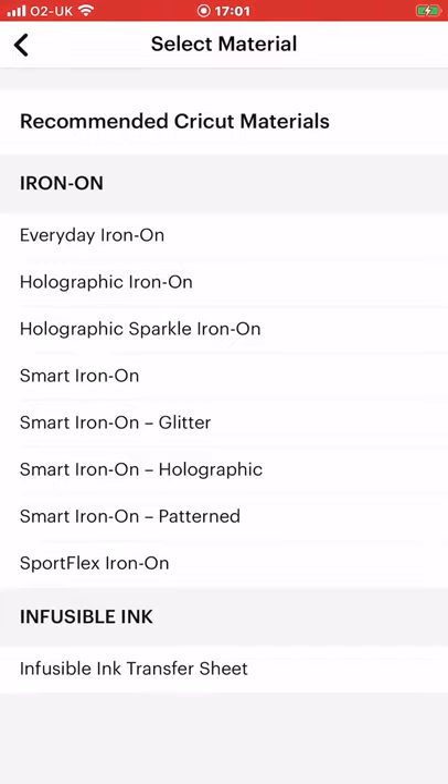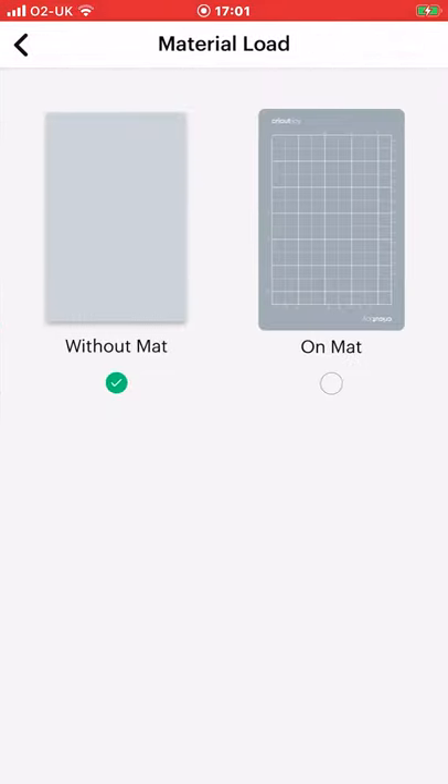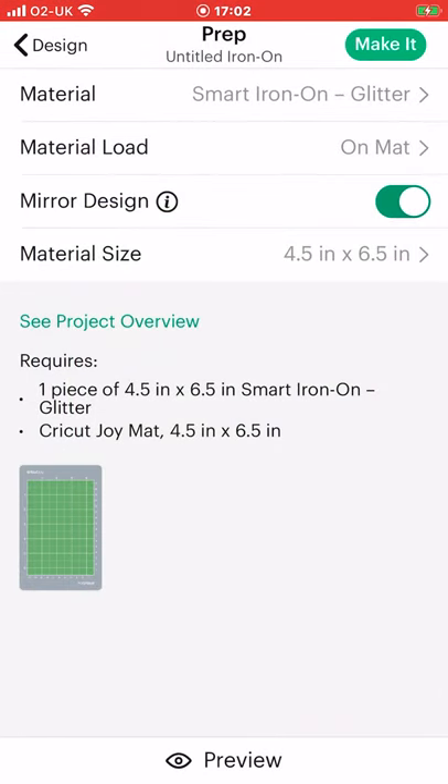We're going to choose smart iron-on glitter. Because we've chosen a smart material we've got the choice to have it with a mat or without a mat — this time we're going to choose on a mat, and you'll see our mat then comes up. It's already mirrored for us because it knows we're working with iron-on and infusible ink, so we don't need to worry about mirroring. We can select preview, and because we are working in landscape it's turned it around to fit into Joy but kept exactly as I designed it. We can then go to make it and load Joy with our smart iron-on and it will cut for us.